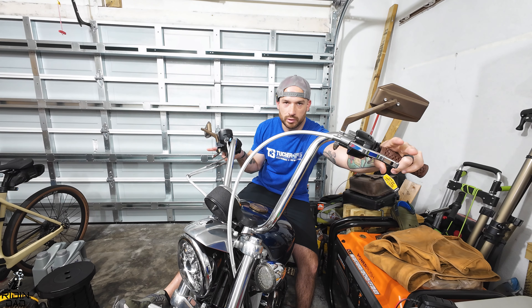This is the first time I've had anything from One Finger and the quality is very nice — I'm excited to ride. Thanks for watching. Make sure you like and subscribe to the Riding Dad YouTube channel, turn on post notifications so you never miss a new video. All my discount codes, affiliate links, playlists, and build series are in the description. Use the coupon code at Tucker Speed for 10% off — they're great people, go support them.